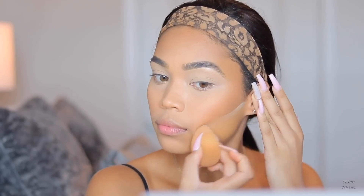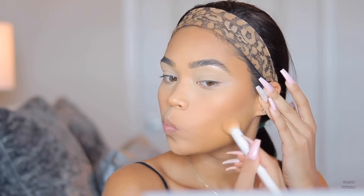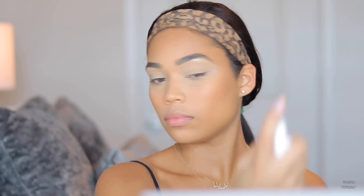I put a little bit of the Makeup Revolution Banana Powder onto my damp beauty blender to chisel up the contour — it can be a little messy but it really helps define the cheekbones. Then I'm spraying my two-faced setting spray to lock in all those powders and creams.